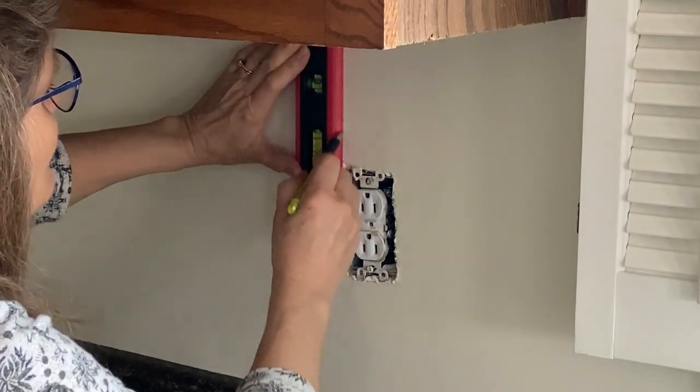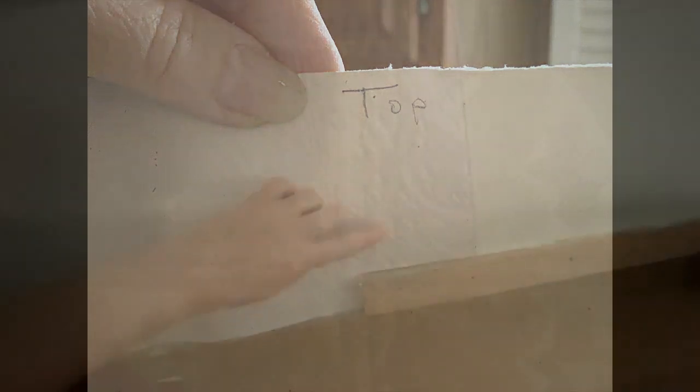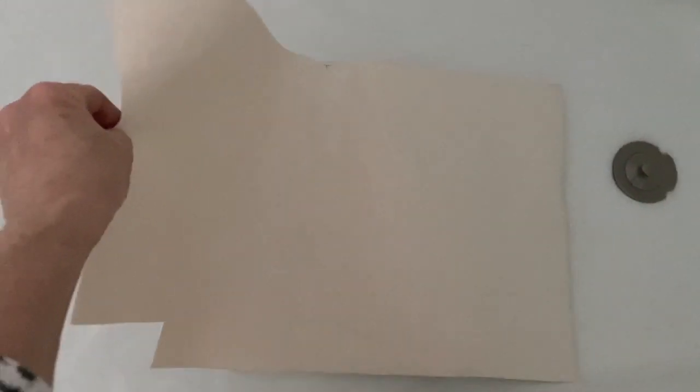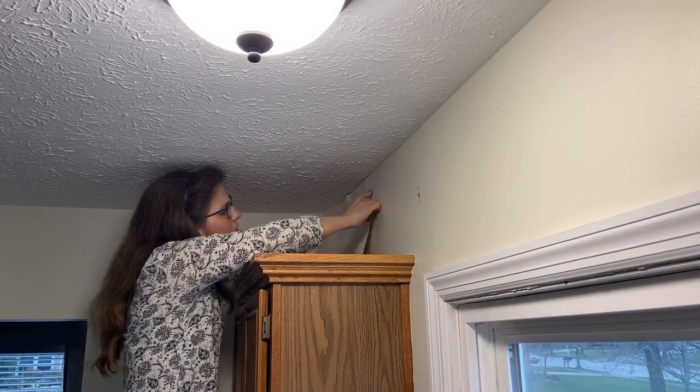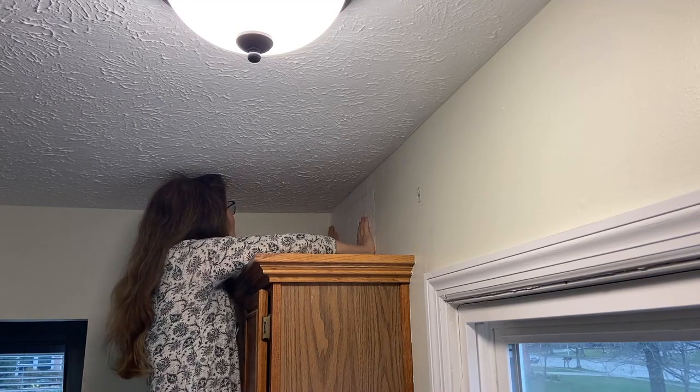I labeled the top of each cut of wallpaper so there would be no confusion when it came time to adhere it to the wall. Here's the first piece and I'm doing a dry run to make sure it fits in all the corners and around all the edges precisely before we put it in the water. Use whatever water temperature the instructions call for and only submerge the wallpaper for the amount of time stated. When pulling it up out of the water, pull slowly and be sure to book the insides of the paper together against themselves. That holds the glue in place and keeps it from drying out until you're ready to go straight to the wall.